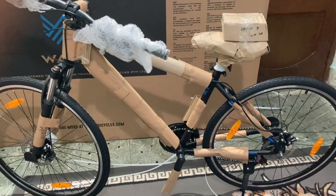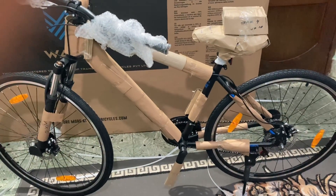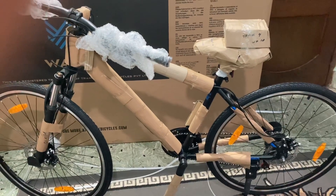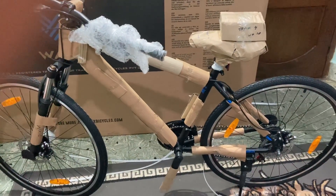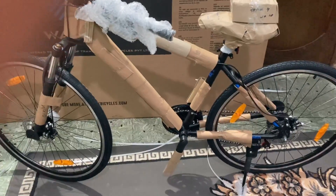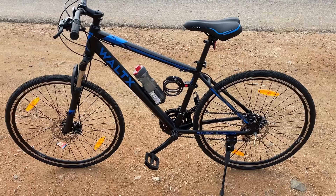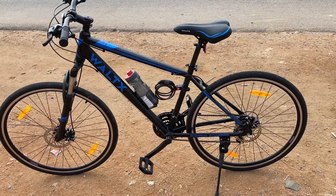This is how the unboxed bicycle looks like. This is 90% in an assembled state. The remaining 10% we have to assemble by ourselves — the handle needs to be adjusted along with the seat and pedals. This is the Vault-X Track 4 Bicycle, ready to ride.